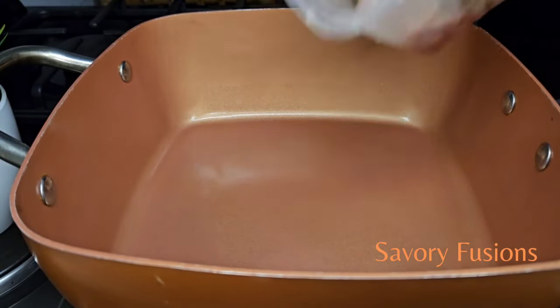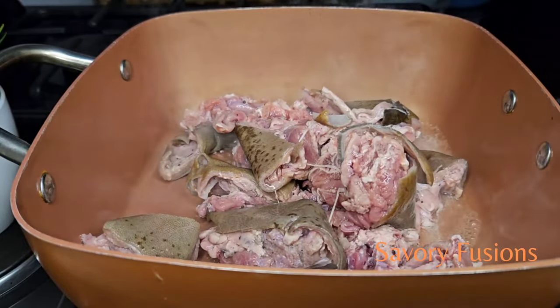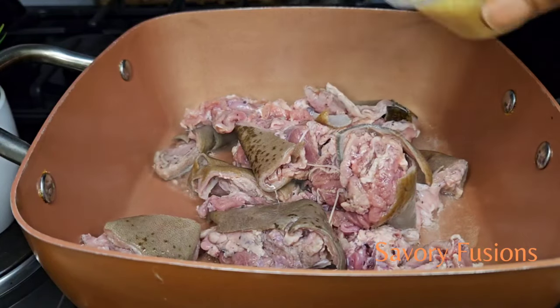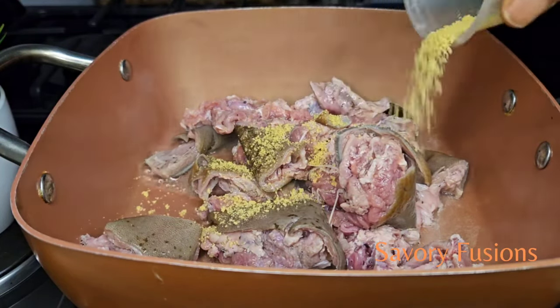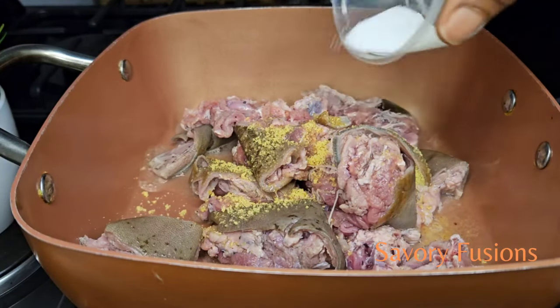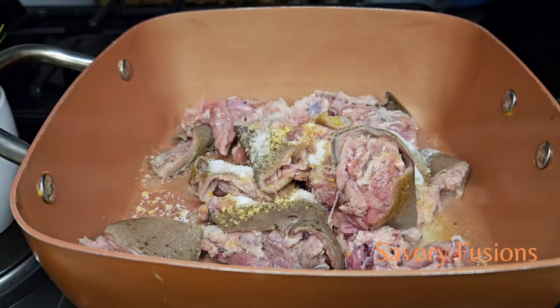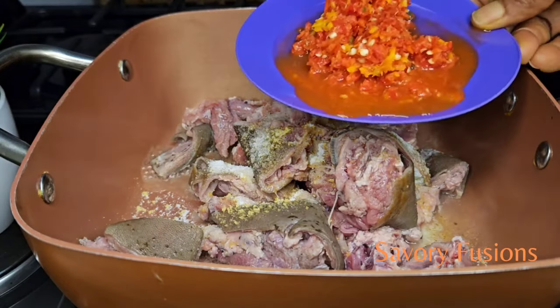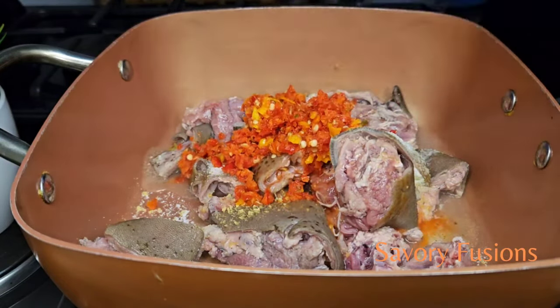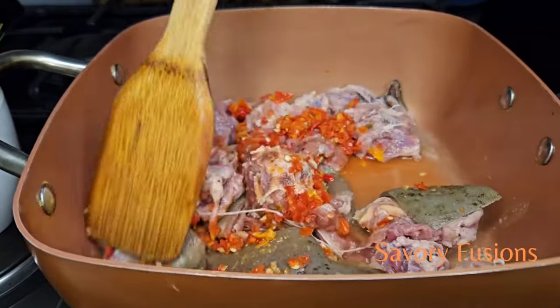To begin, here we have some goat meat which we're going to season with some chicken bouillon and a half teaspoon of salt, with some roughly blended habanero pepper. We're going to add all of that to this and give it a good mix.